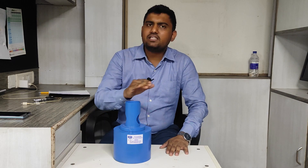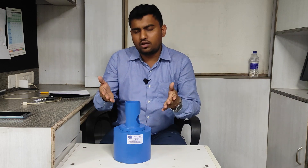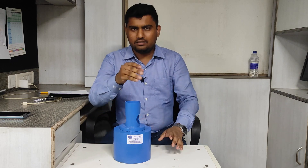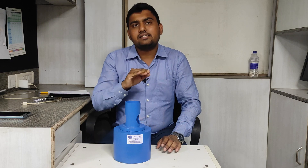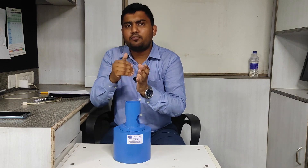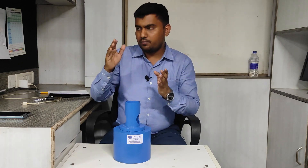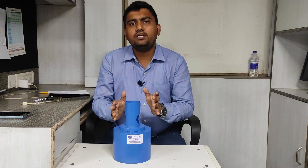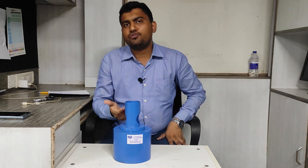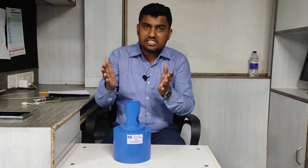I explained hardness because people sometimes ask me: your anvil has a hardness of HRC 66 and the rebound hammer gives 80 plus or minus 2 on it — so what is the strength of the anvil? They try to relate this to concrete. Understand that this anvil is made of a special grade of steel, so at HRC 66 it will have very high strength. Even if concrete had the same HRC 66 hardness, it would not give the same strength. You cannot compare the strength of this anvil with concrete. The anvil is only used to check the calibration of the rebound hammer. An HRC 66 hardness level is not achievable on concrete — that is why we use a steel anvil.